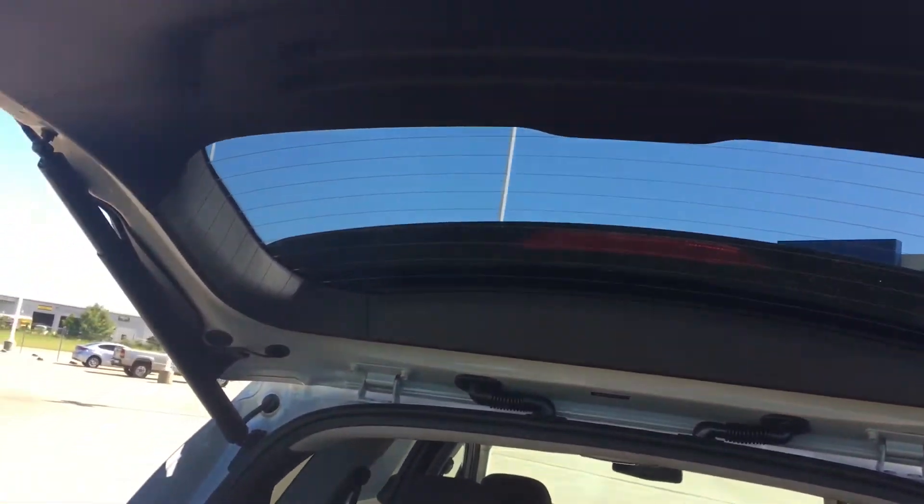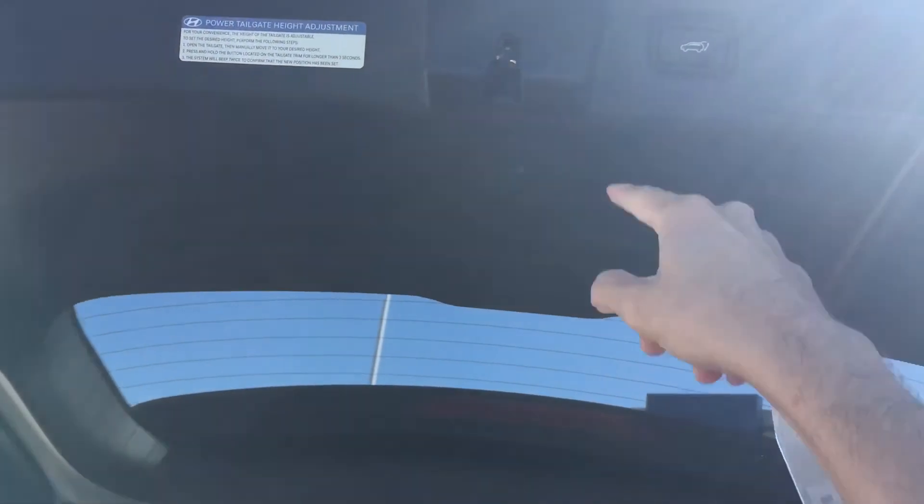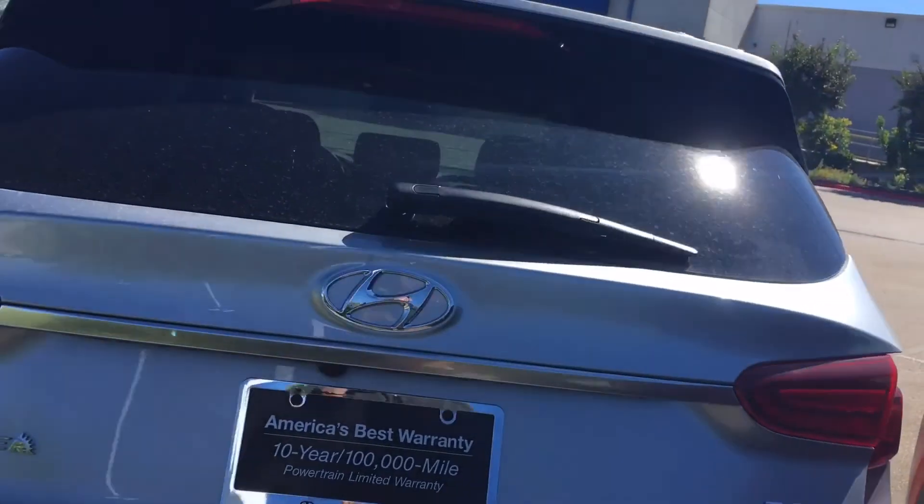If you need to readjust it, all you have to do is the reverse — push it up all the way, hold that button until it beeps, and you are good to go. That's it for this short quick video, thanks for watching.